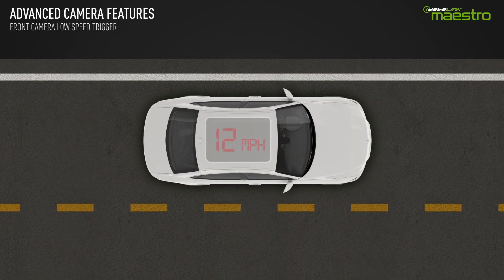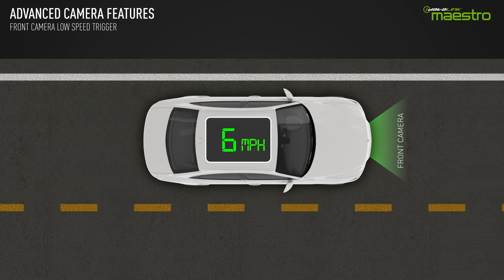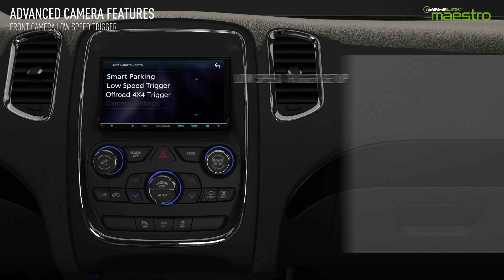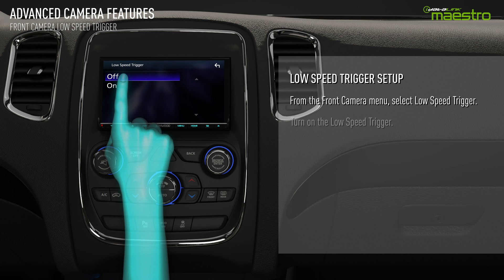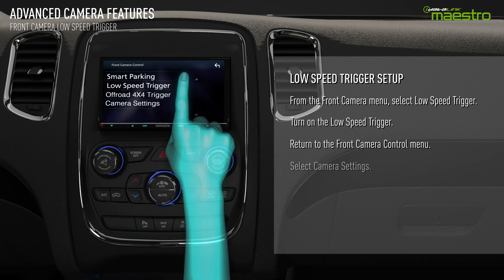The Maestro RR also provides a low speed trigger for the front camera. This feature will automatically activate the front camera at low speeds, and is used for parking in tight spaces and to help avoid hitting the curb when parking. To set up the low speed trigger, return to the front camera control menu in OEM Setup. Select the low speed trigger and turn it on. Return to the previous menu and select the camera settings.